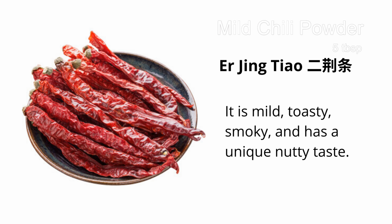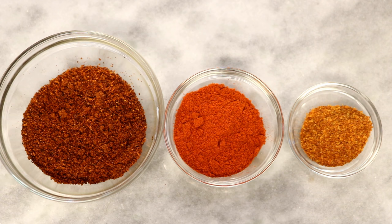The first one is mild. It is called Er Jin Tiao in Chinese. It is for the flavor because it is toasty, smoky, and nutty. It's hard to find this specific type of chili in the USA, so I will suggest you use the mild chili powder that you like.